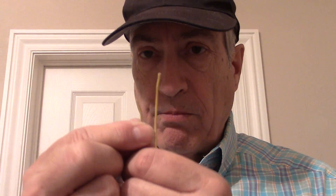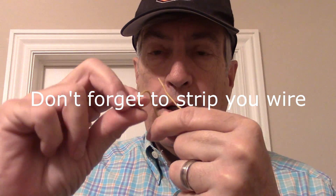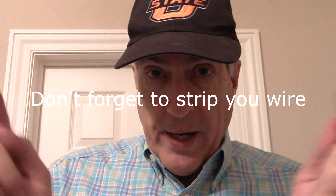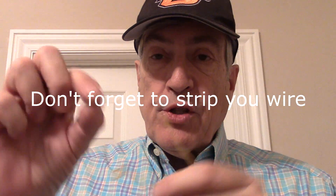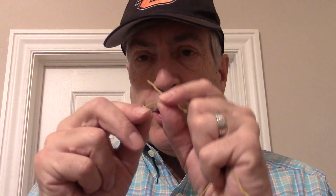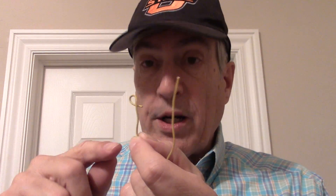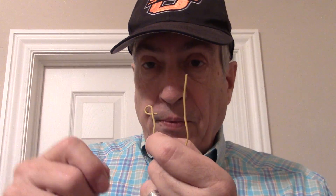One thing I did was get some small insulated copper wire — not stranded — and wrap it around the insulation on my coax wires so I could solder them into the board. I then cut the wire with dykes wire cutters and pushed it down into the hole and soldered it.